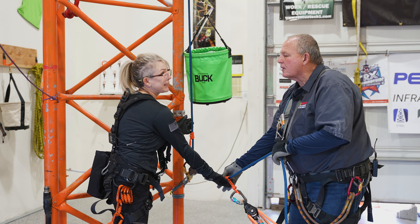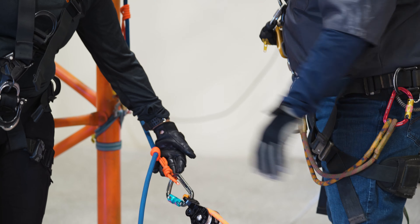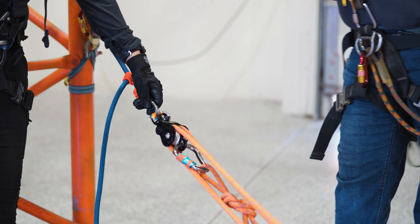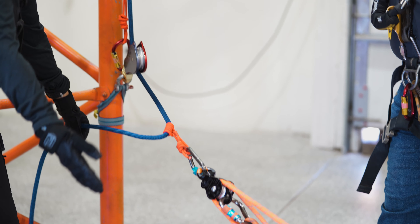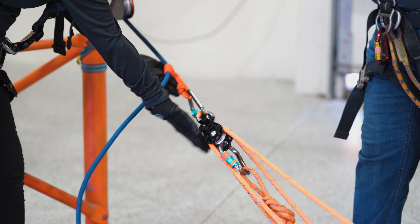We have our main line, and now we're going to put a ratchet capture so we can haul. We're going to gang it onto a 5:1 with our double pulleys — back to our truck top lock heel block — main line just dropped on the ground. Now we put our double pulleys on here to build our 5:1.